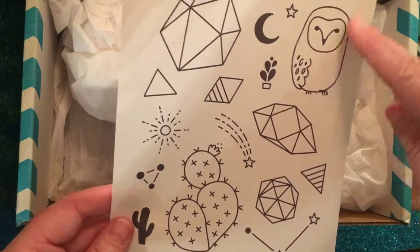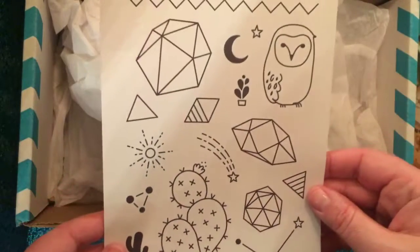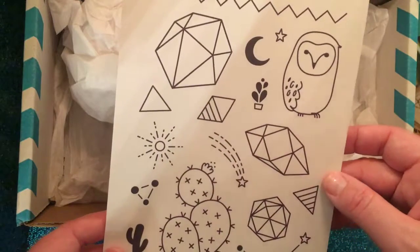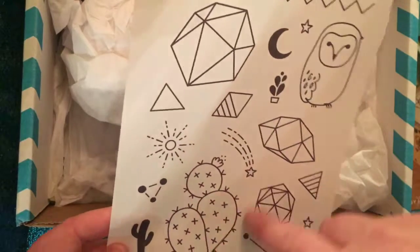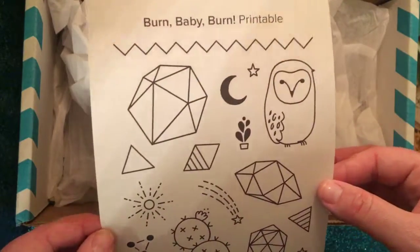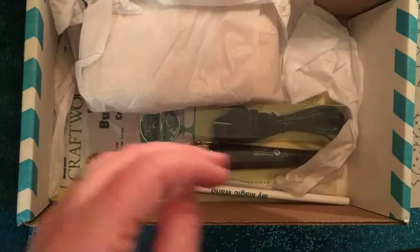It looks like it comes with some templates and things to use. I'm guessing there is a project in here for me to burn, and these are examples of things you can put on top of your wood burning project. I like the hexagons. There are simple things, but also if these didn't appeal to you, it'd be easy to go online, find cool images, print them out, and use those as a template.